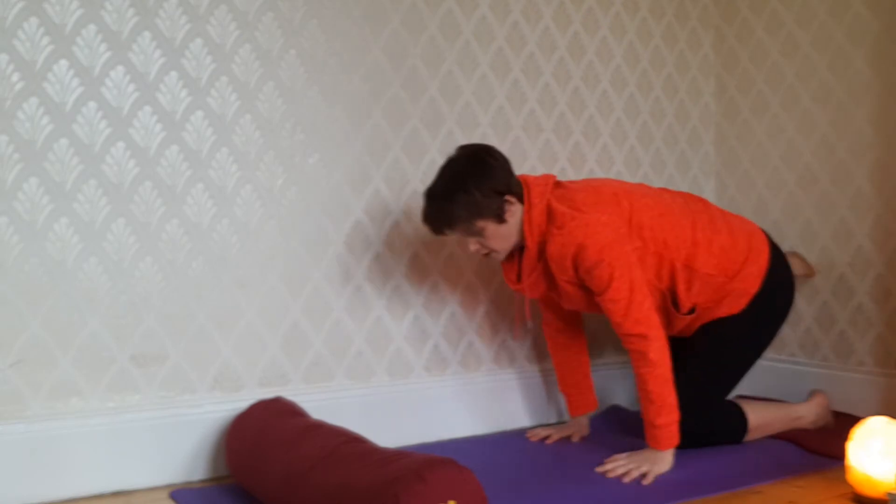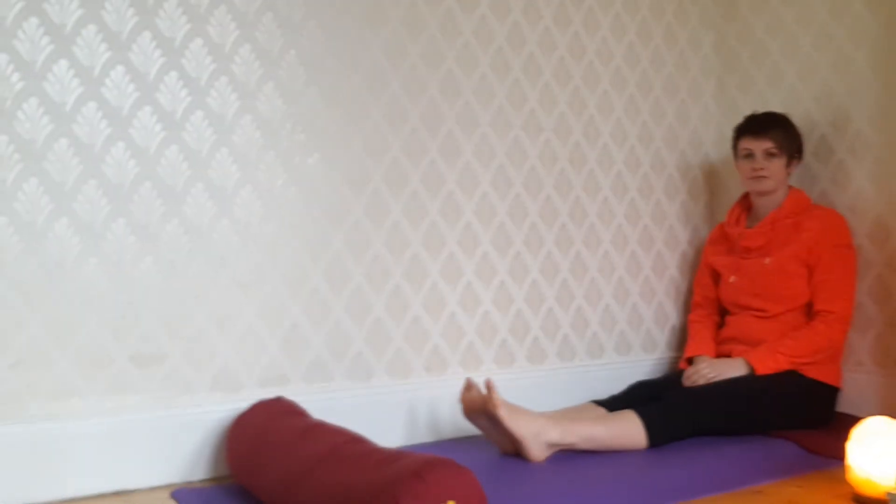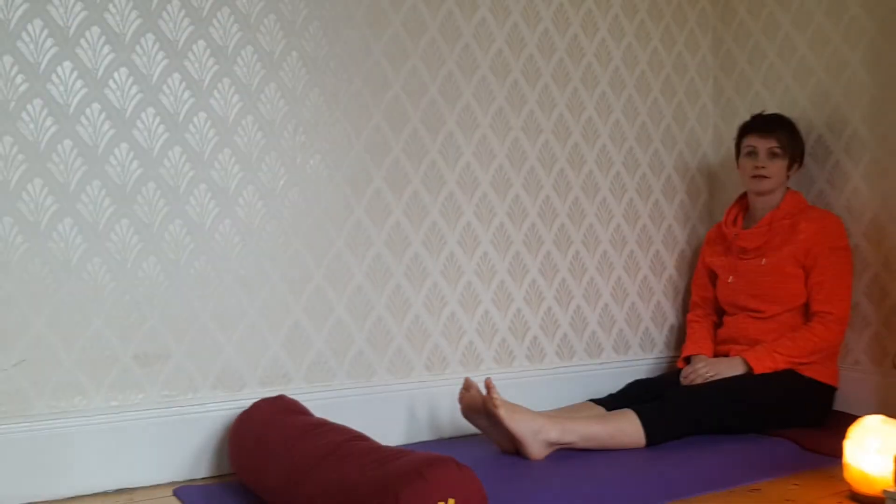Then to come out, rebound — down you come, come to seated, breathe, ready for the next pose.